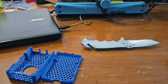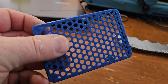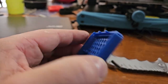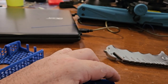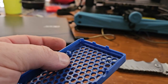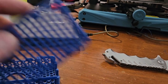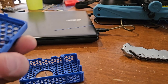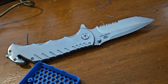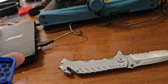Every time I print something like this using PETG, it just doesn't work right. Look at this — the corners break off of the damn thing. I can see this one right here, it just doesn't want to fit. I've printed like a couple of these and they always fail.